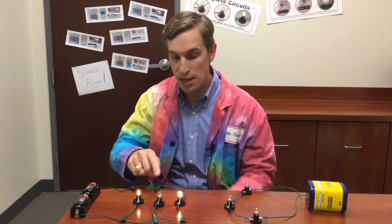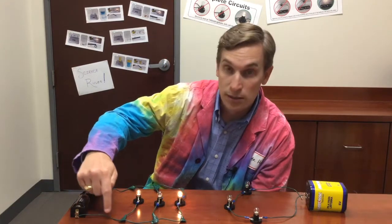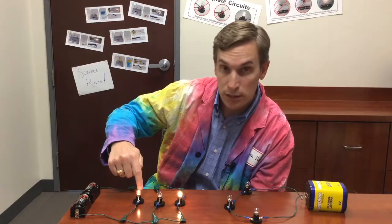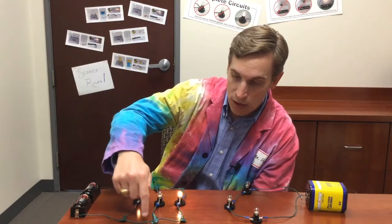However, here in the parallel circuit, even though this light bulb is burned out, the other two are still working. That's because electricity can still go through this circuit and through this light bulb and back to the battery.